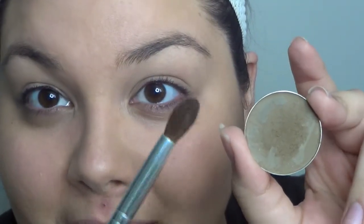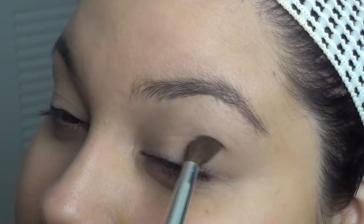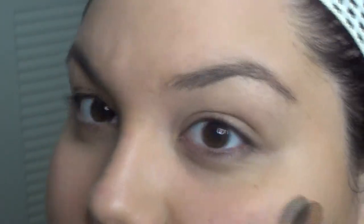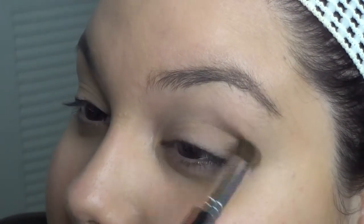First, I'm going to grab this French mocha type of color from Ofra Cosmetics and I'm using a blending brush from LA Colors. I'm just going to tap that a couple times and apply it right on my crease. I'm going to look straight into my mirror and start dabbing this into the crease area just a bit, then use windshield wiper motions — back and forth — to start blending this color out.